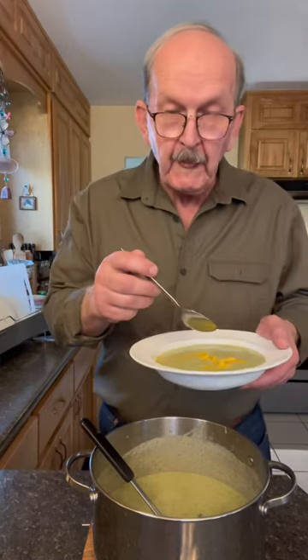Mmm. Hot. Wow — that is delicious. Easy to make. You should try this. Really good.